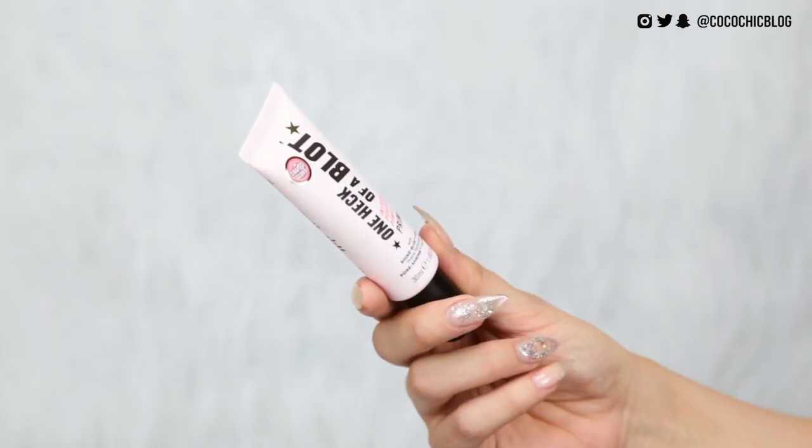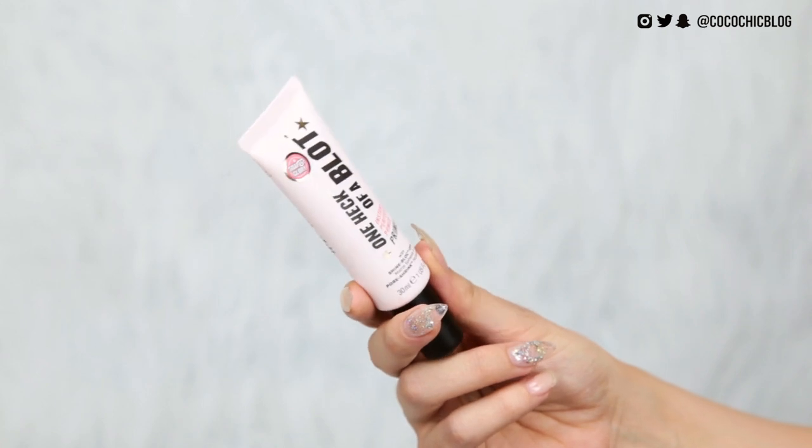For primer, I have the One Heck of a Blot Primer — instant perfecting power primer with matte spheres and pore shrink technology. It's kind of like a gel formula. It doesn't actually feel silicone-based at all; it just feels like a thick gel. I'm going to massage that into my skin as opposed to pressing it in.